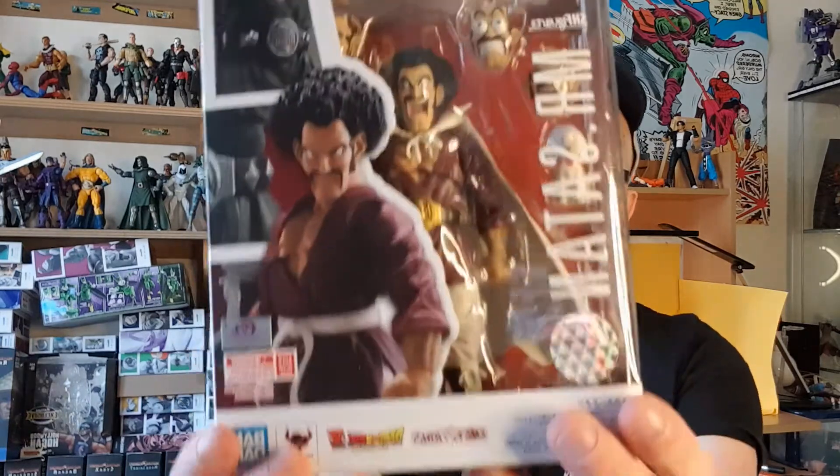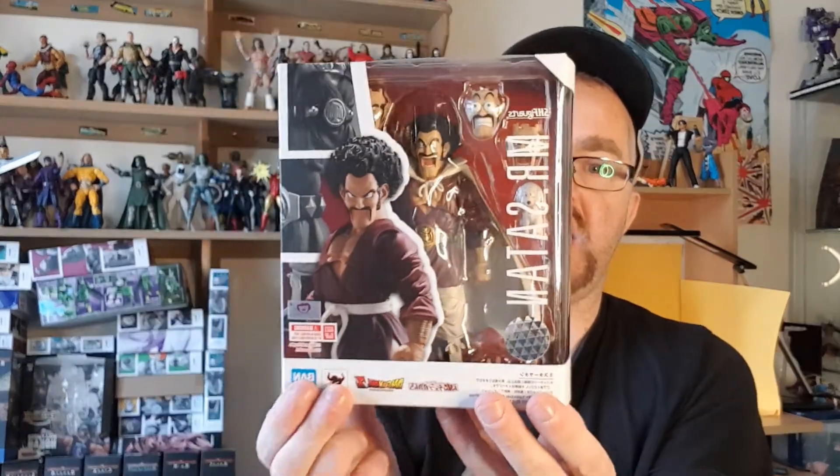Welcome to Brian's Action Figure Reviews, I'm Brian. Today I'm going to be doing another SH Figuarts review. The latest one I've got is known as Hercule in Japan and over here he's known as Mr. Satan. So today's review is the SH Figuarts Mr. Satan figure, and yeah this guy is awesome — he's such a coward, such a shitty character and such a liar.